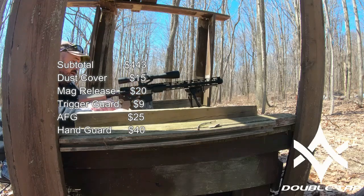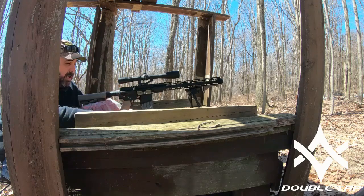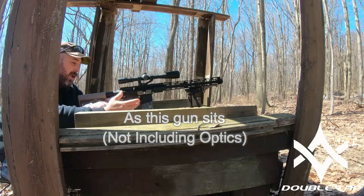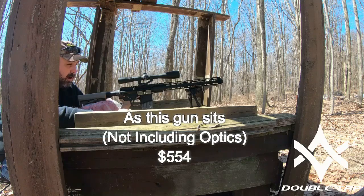I put an extended mag release on it. I'm still looking for a flat dark earth paddle lever. I'm going to put an ambi safety on it, I'll probably change the castle nut, and I'll probably change the charging handle. But as of right now, that's where I'm at.